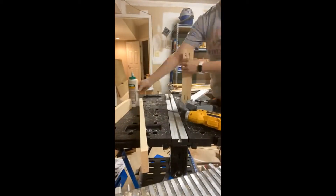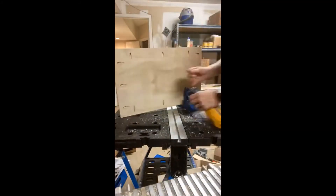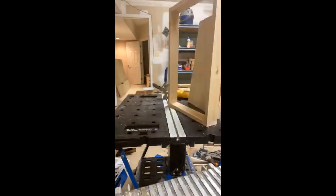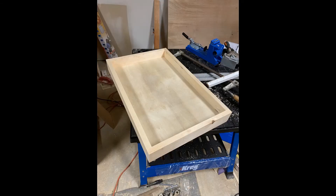The next step was to build the drawers that go in the middle. I used my Kreg jig to make sure the pocket holes were perfect and everything came together perfectly. This is my first time building drawers and it went pretty successfully — everything ended up pretty much square. Here's a finished one.